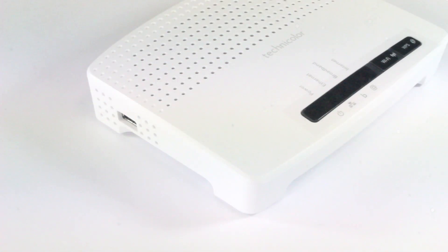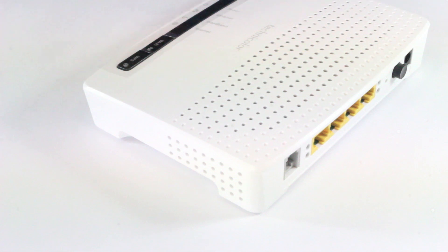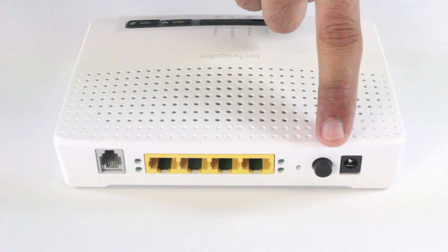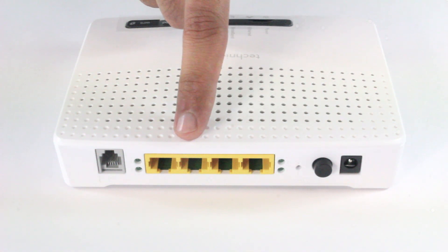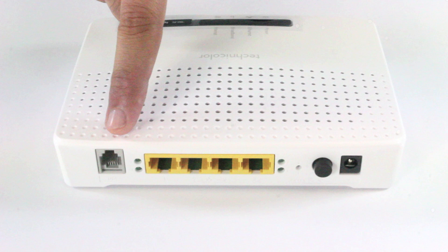On both the left and right sides you will find the air ventilation, which should never be blocked. On the back side of the router you will find the power input, the power button, and the reset button, which is used to reset the router settings. There are also four Ethernet ports where you can connect up to four computers, and this is the ADSL input.